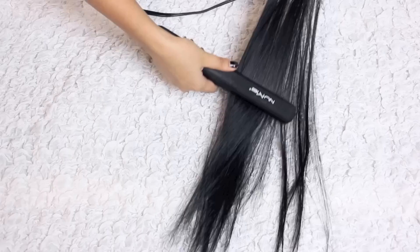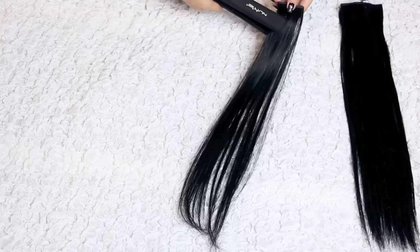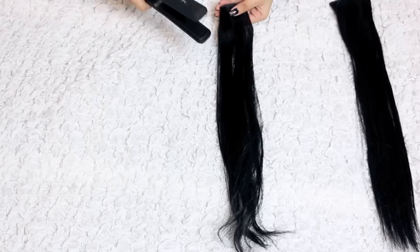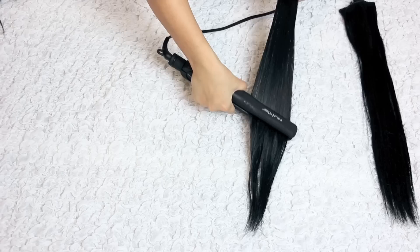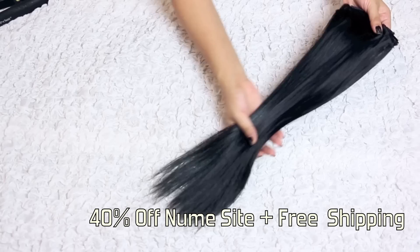I'm clamping my straightening iron and pulling it through until all the hair is nice and straight, and I'll straighten the rest the same way. You might notice the hair looks really shiny, pin straight, and frizz free — that's because of the straightener, it's really great. If you guys are looking for great styling tools, I've got a code for you: it's Kylerific, and you can get 40% off the entire Numi website.